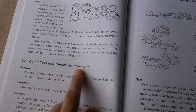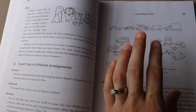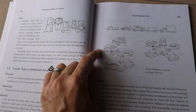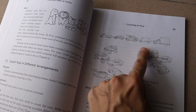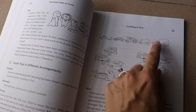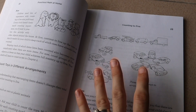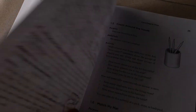You then move on to counting toys in different arrangements. You have your child count a set of toys arranged in a line, then rearrange those same toys into a circle and ask how many there are now. A child who already has that understanding might say 'there's five' without recounting, but a child still learning that the same quantity can look different and be arranged in different ways will count again. That's a pretty advanced mental concept.